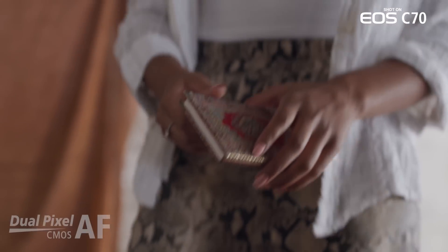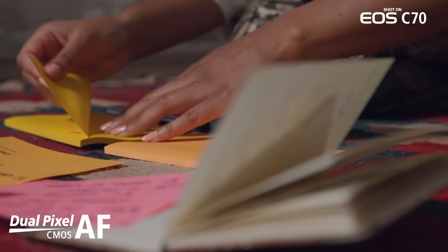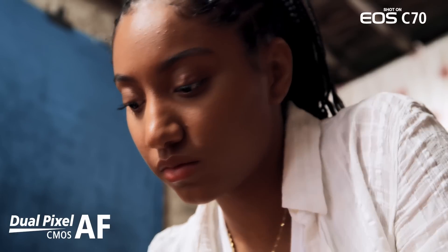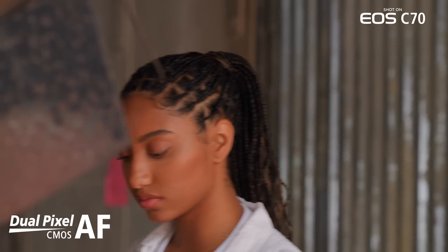Because we're using that same sensor, dual pixel autofocus performs very much like it does in the EOS C300 Mark III, with autofocus available at base frame rates, as well as select frame rates in slow and fast motion. We've also improved our autofocusing capabilities in this camera, so face detection and tracking is going to be even more accurate.